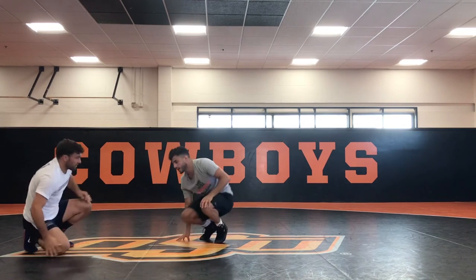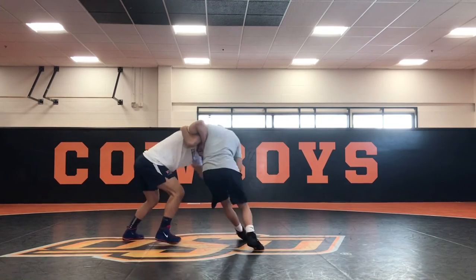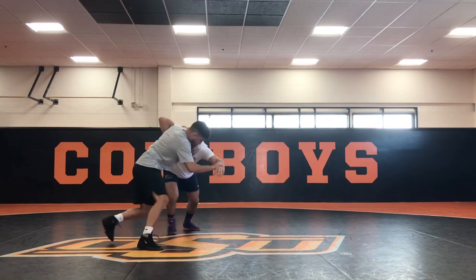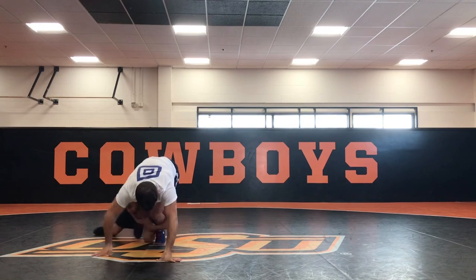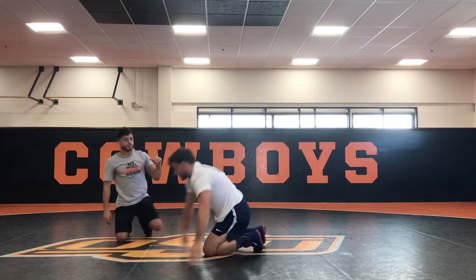I'll show you one more time at real speed. So I get my underhook, right away there's my defense. Pressure — I'm still going for my pressure. And now I'm going right straight, still flat. Freestyle, you can keep going, whatever you want to go.